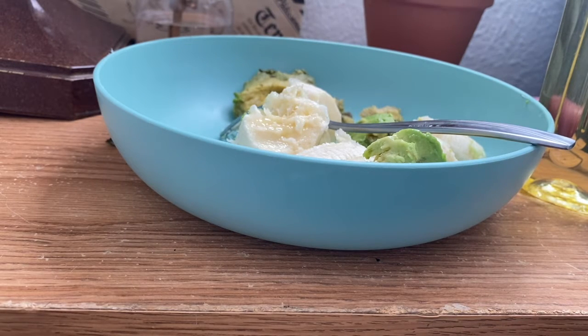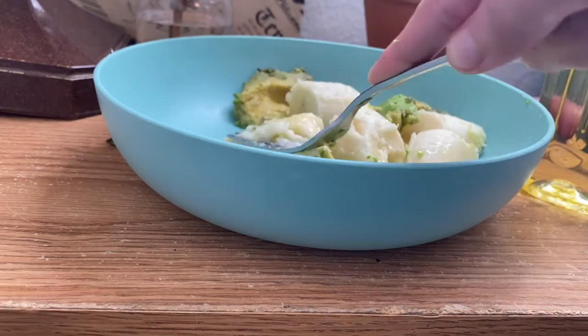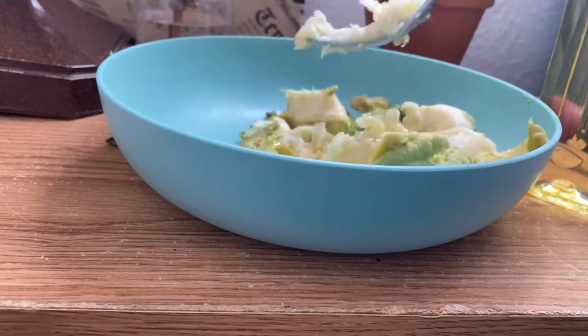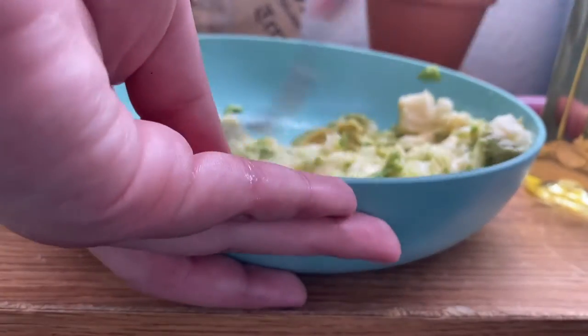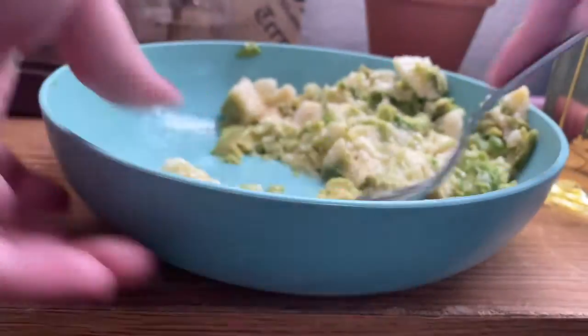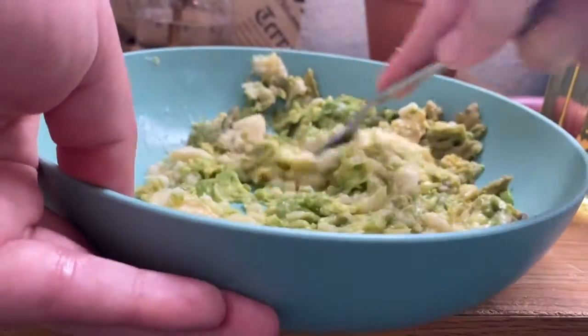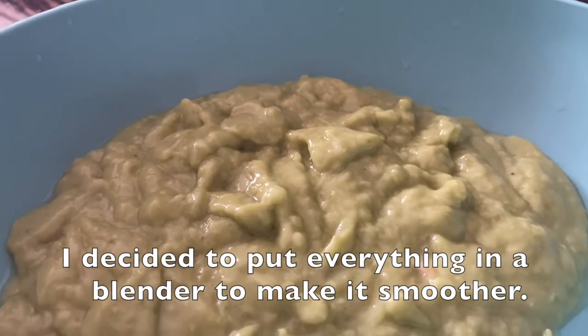Now you can put everything into a blender or mix it by hand. This is how it should look after putting it in a blender.